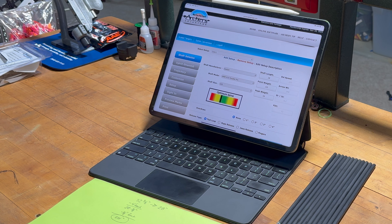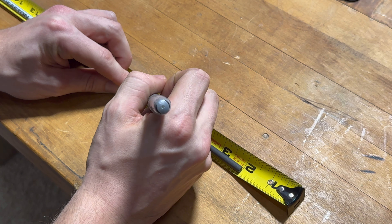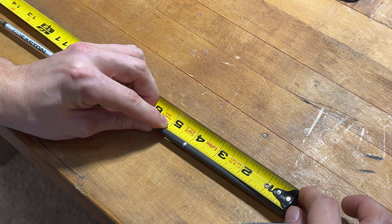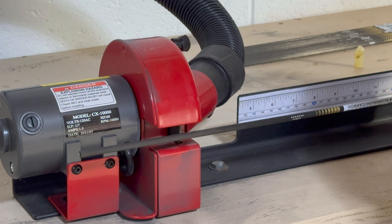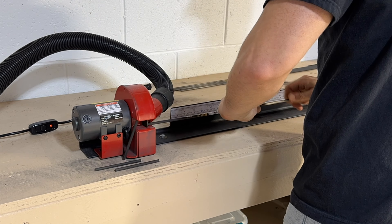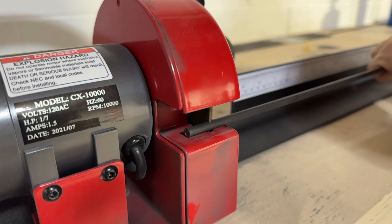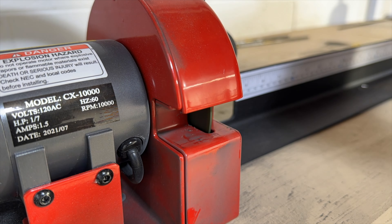I'm going to go ahead and mark up the back of the arrow where I need to cut, then cut the entire dozen. Then I'll cut the front as well — 5/8 off the front. I'm going to line this up on the 2 there. Got a mark there. Just to confirm, it's right on 4 inches. So I'm going to go ahead and cut off 4 inches from the back of every arrow.